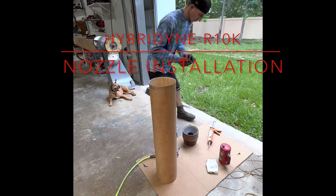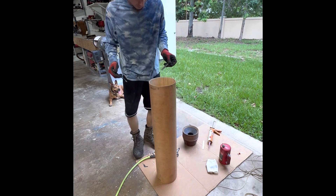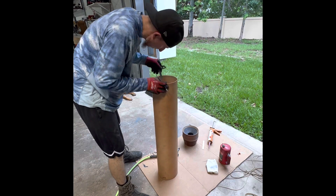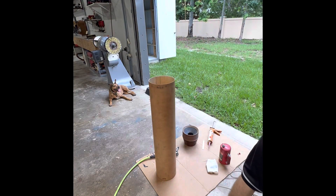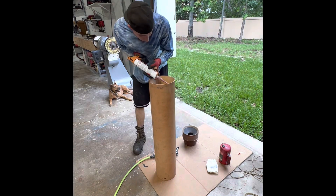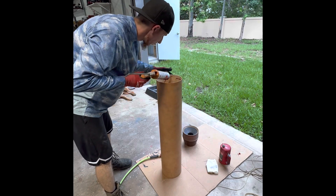Today we're installing the phenolic ablative R10,000 nozzle in the fuel grain liner. It's bonded in place using high temp RTV 600 — high temp room temperature vulcanizing silicone — that cures based on ambient temperature and humidity. Because this is Florida and it's hot and humid as hell, it cures quite quickly, so you can't really take your time while doing it, at least in this specific environment.